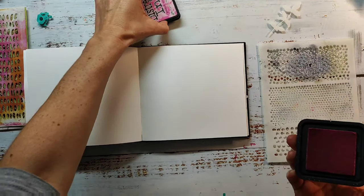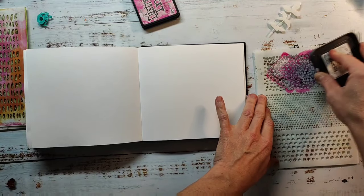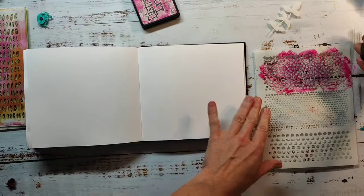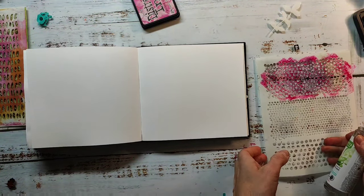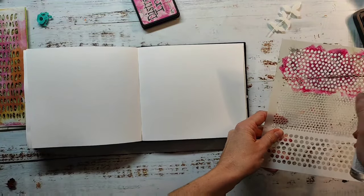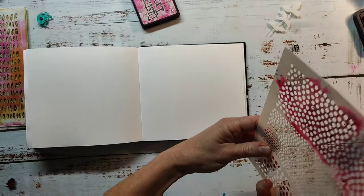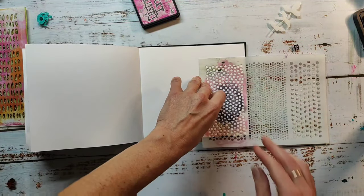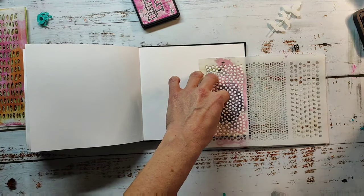Hi and welcome! I'm sharing a spread in my watercolor journal today using distress inks and distress oxides together with the stencil smushing technique. I really love this technique and I've already shared some spreads with this style on my channel — I'll link them in the end cards or in the video description.